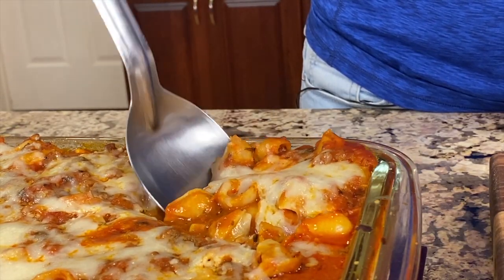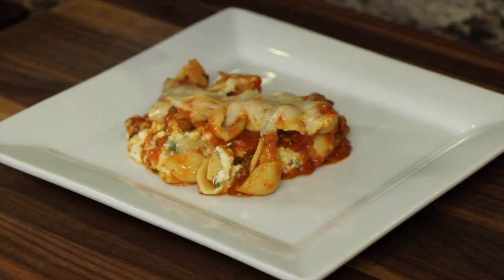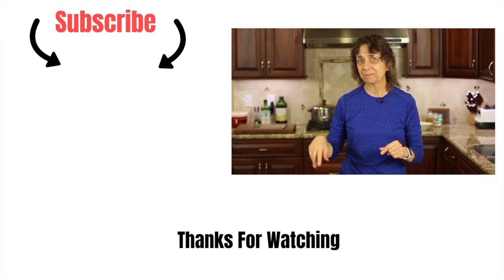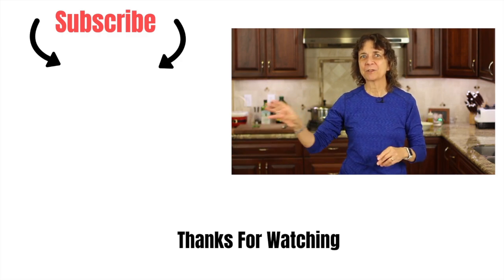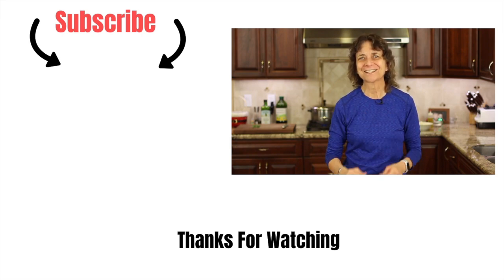You don't even really have to cut it because the noodles are little. Oh my goodness — dig in! Mamma mia, that is delicious, you've got to try it. I have a wonderful recipe to complement this pasta dish — my ultimate garlic bread, made with roasted garlic. I'll leave a link right over here. Thanks so much for watching today. Don't forget to subscribe to my channel, smash that like button, and leave me a comment. We'll see you next time!